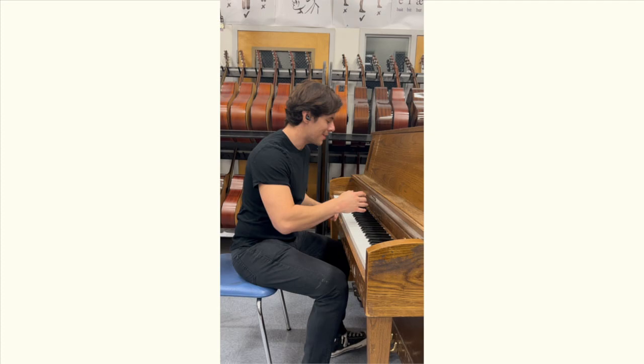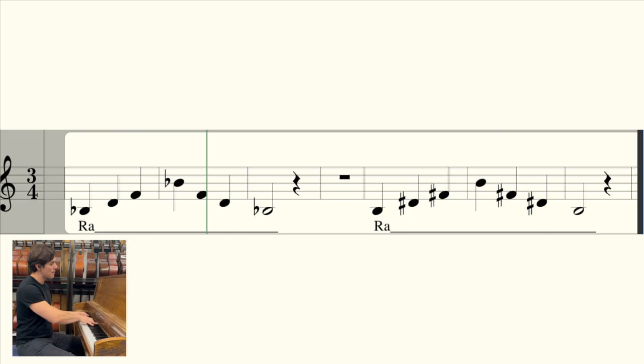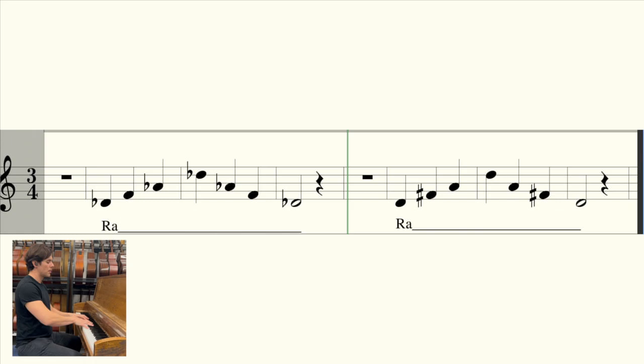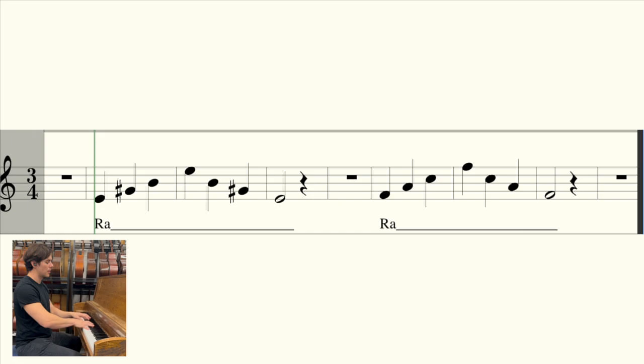This next exercise goes as follows... It's your turn — breathe. Thank you.